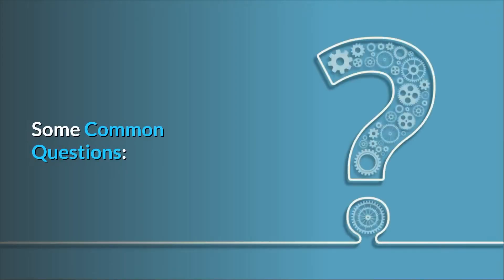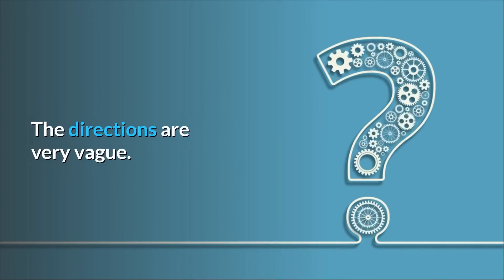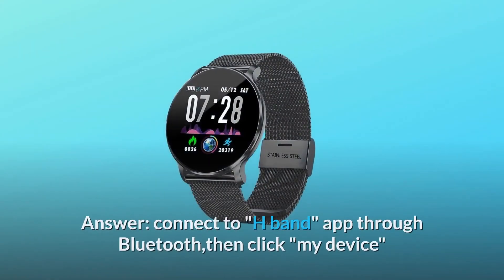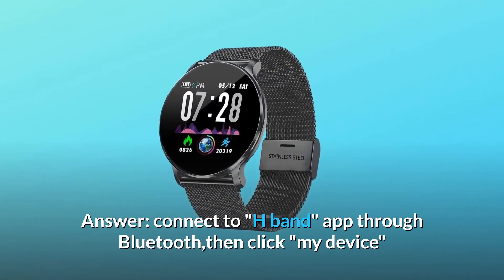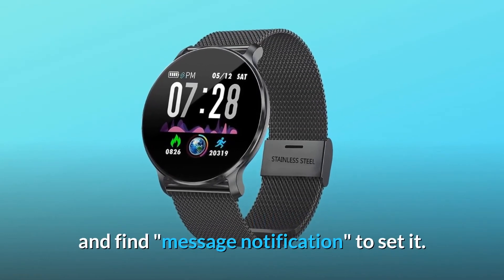Question number one: How do I set the notifications for calls, SMS, and social media on the watch? The directions are very vague. Answer: Connect to the H-Band app through Bluetooth, then click 'My Device' and find 'Message Notification' to set it.